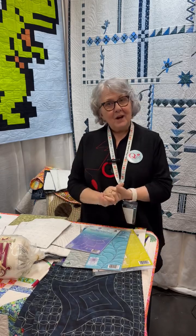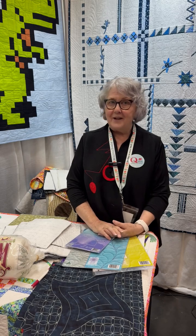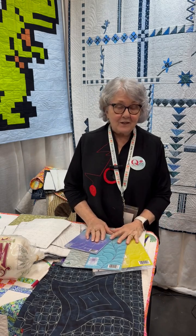Hello everybody. I'm Pauline from Pauline's Quilters World and I'm from Queensland in Australia and we're here at Quilt Market having a fabulous time.